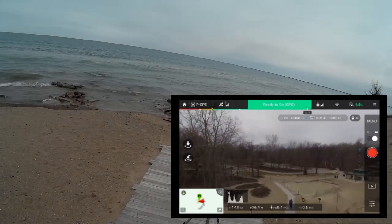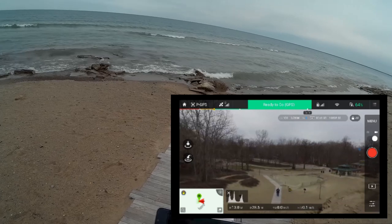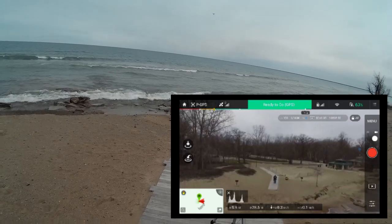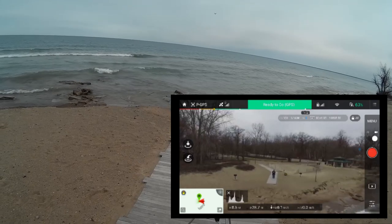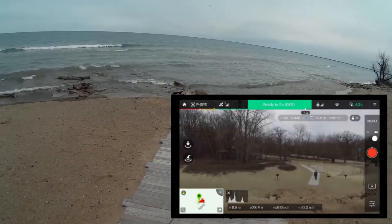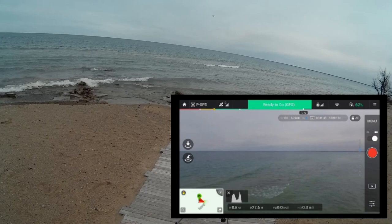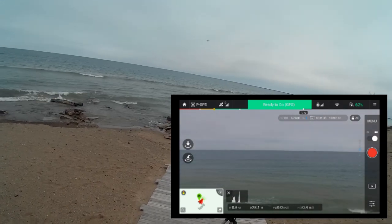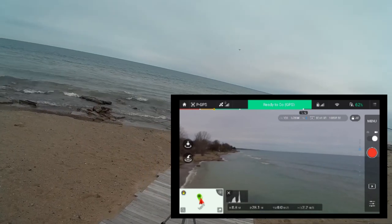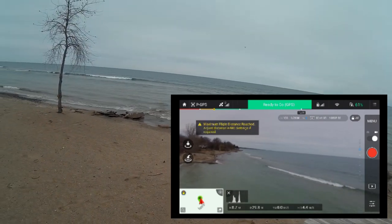Something flashed up on the screen — maximum flight distance, it's telling me I've hit my maximum flight distance. I don't want to bring this down too fast near the water. I can see myself standing on the beach waving. I'm going to pan around and experiment with orbit mode — I'll be making the jump to Litchi and autopilot with this one. But first I wanted to get used to it with the DJI Go app, and it's been pretty good so far.